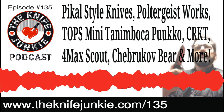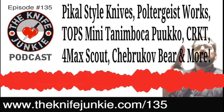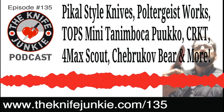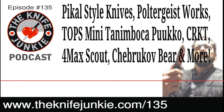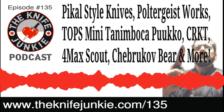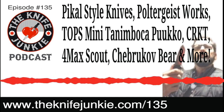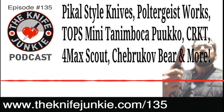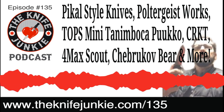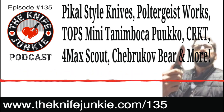It is a lot — spreading ourselves kind of thin with a couple of podcasts a week, Thursday Night Knives, trying to do Facebook, Instagram, all that kind of stuff. Join the community there, or even on the Knife Junkie's Patreon group at theknifejunkie.com/patreon, where we share exclusive content and bonus early access content.